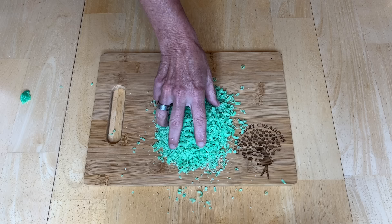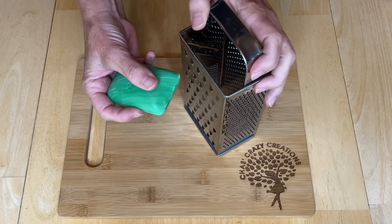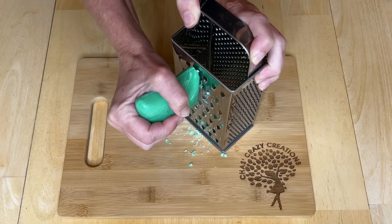Today we're going to look at some Irish Spring hacks. I've got my soap and a little grater here, and all I'm going to do is start by grating the soap. You can do as little or as much as you want.